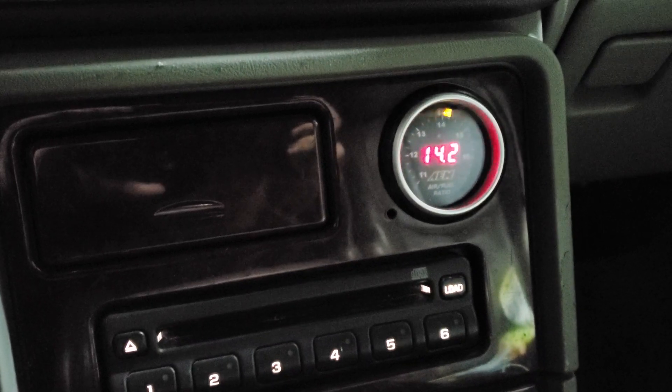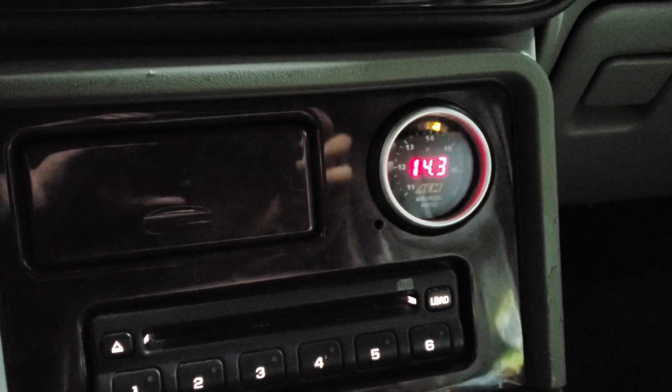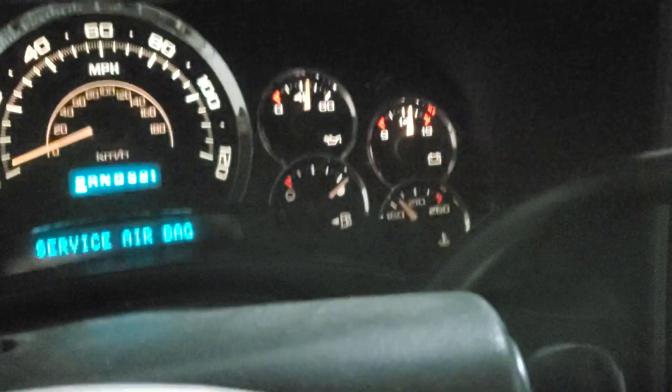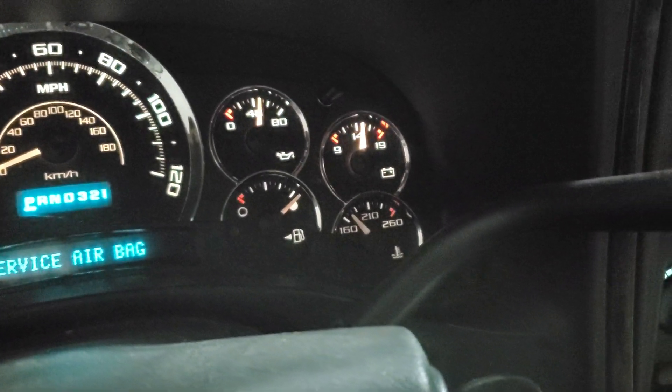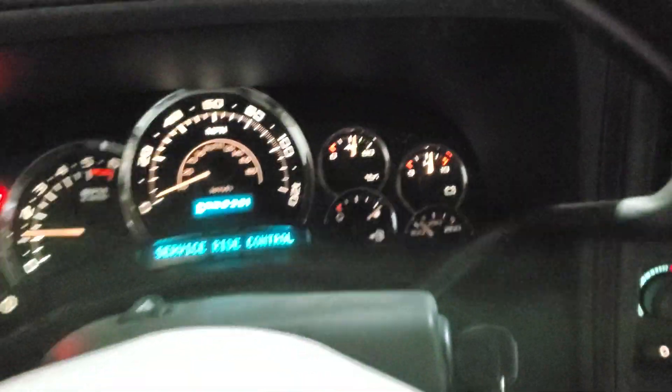All right, so it's about a minute later. It's already starting to kind of come back — a little bit over 160 degrees.